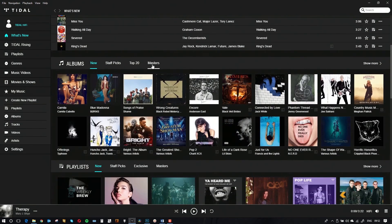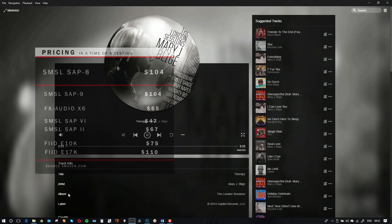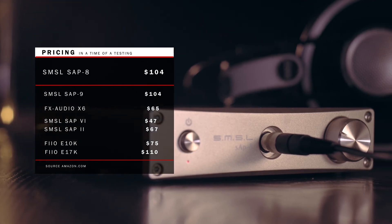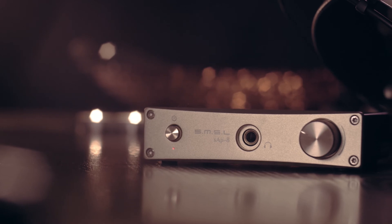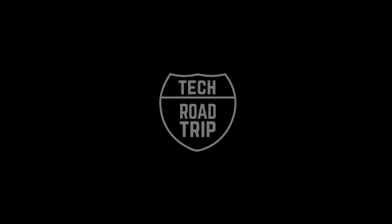I recommend this amplifier for its natural, clean sound. If you buy it, I believe it would deserve a nice linear power supply, and overall I think it's great what SMSL achieved here considering the price point. Thank you for watching.